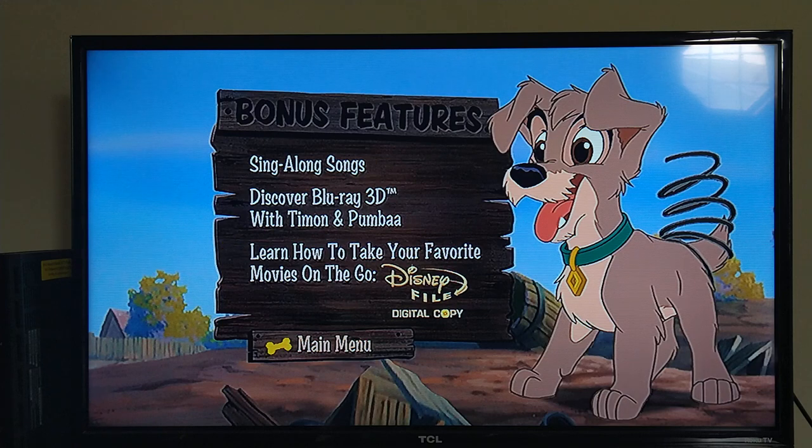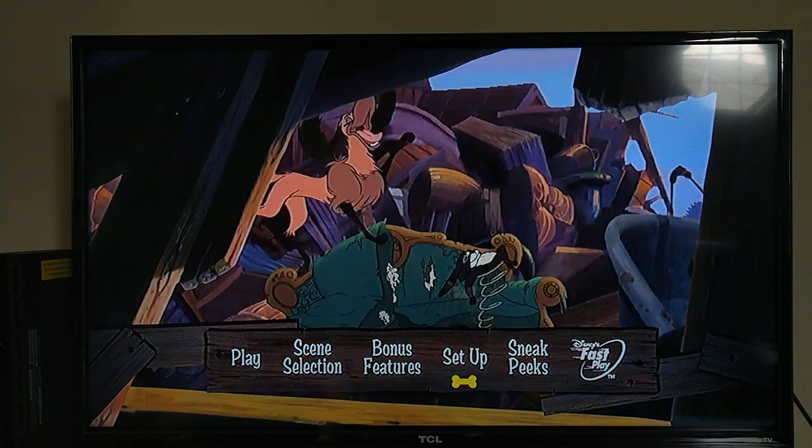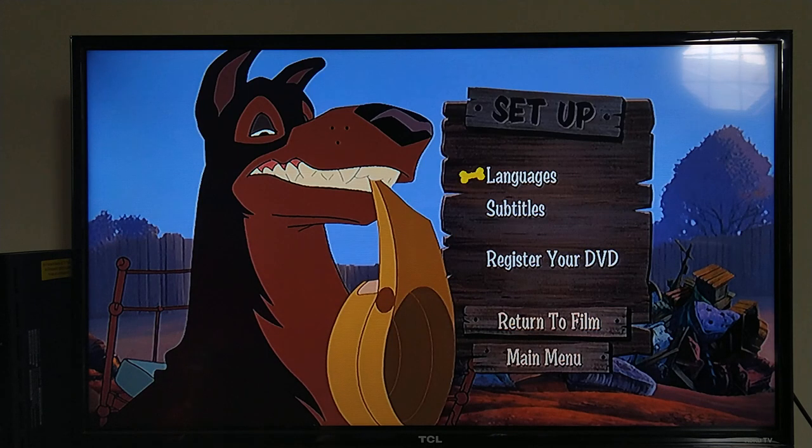Back to the menu — Bonus Features. I think it's going to be the same ones, and yes, it is, with a cute little picture of Scamp. Same things as you'll find on the Blu-ray. Setup looks the same as well.